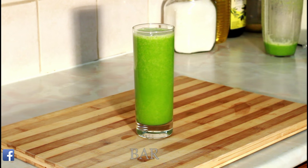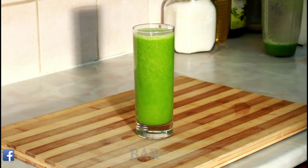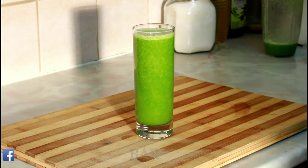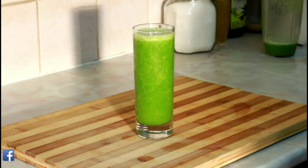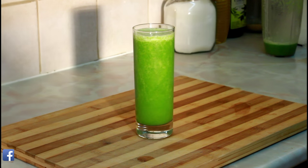Guys, enjoy the recipe and welcome to the Healthy Wine Bar. That's the best way you can make yourself a nice, lovely, broccoli healthy drink. Enjoy the recipe, subscribe to the channel, and leave your comments. This is from the Healthy Wine Bar. See you next time.